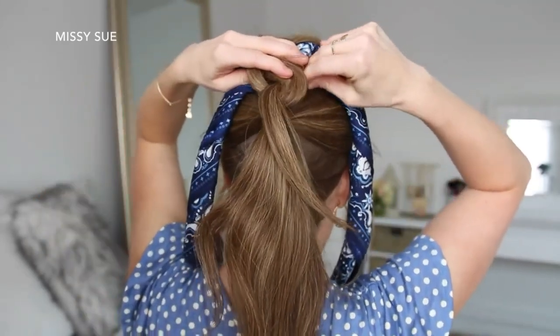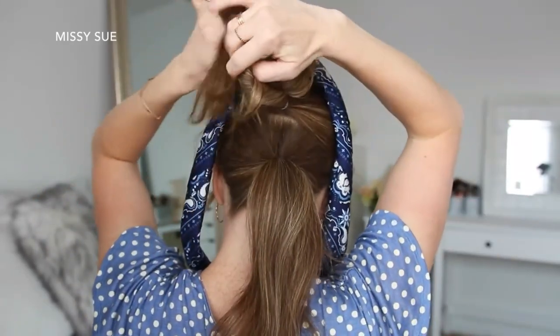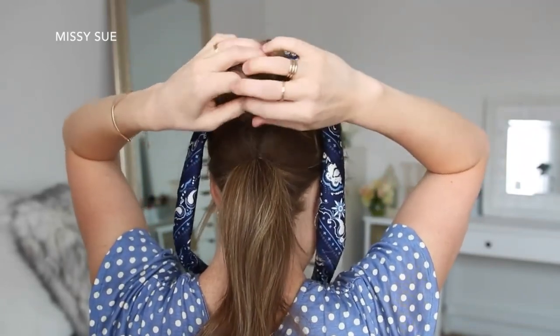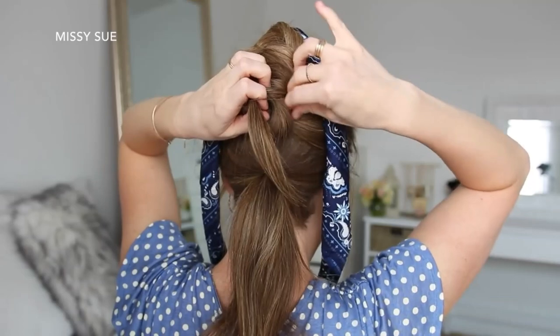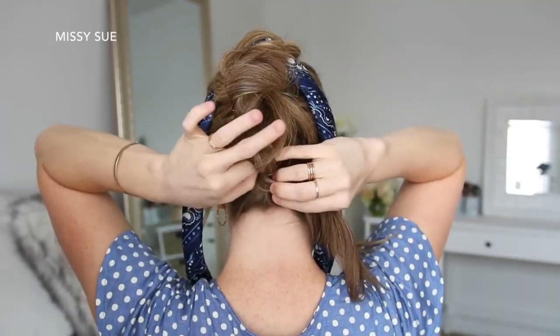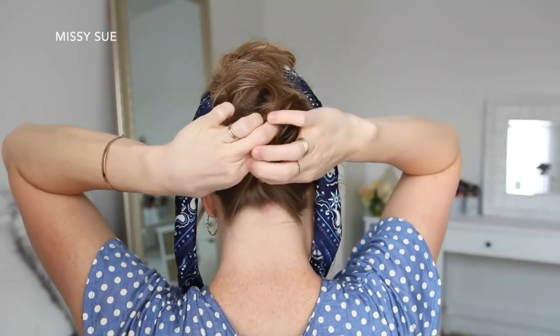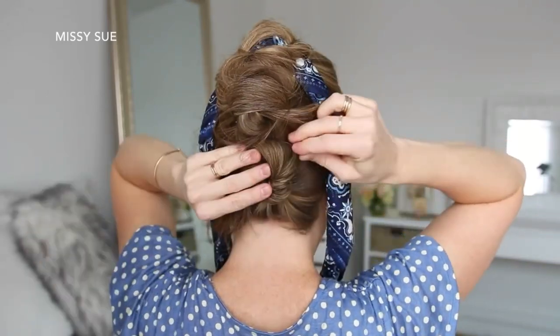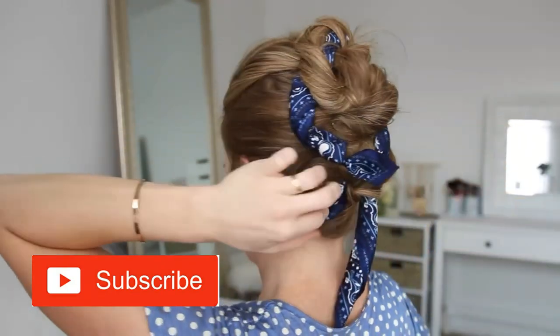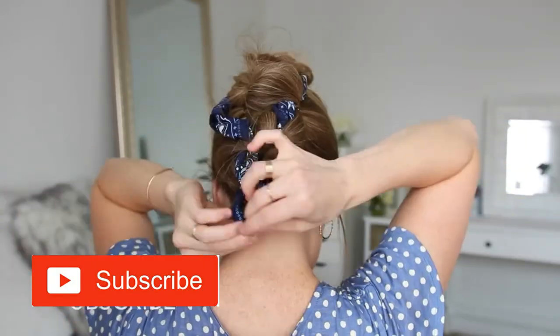Now I'm going to take the ponytail ends from the first bun, combine it with the second ponytail, twist the hair together, wrap it clockwise, pull the ends through the center to create the second knot, and then slide bobby pins around the edges to hold it in place. Then I'm going to repeat the same steps with the last ponytail. Then I'm going to take the ends from the hairscarf, loop them around the buns, and tie the ends together at the nape of my neck.